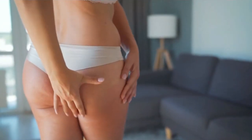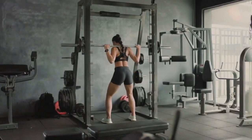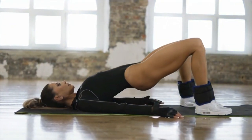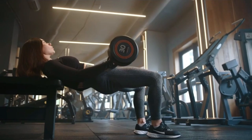Pumped up buttocks are important not only from an aesthetic, but also from a functional point of view. Strong glutes help you perform other important exercises. One reputable study even found that glute bridges activate more muscle fibers in the glutes than squats.